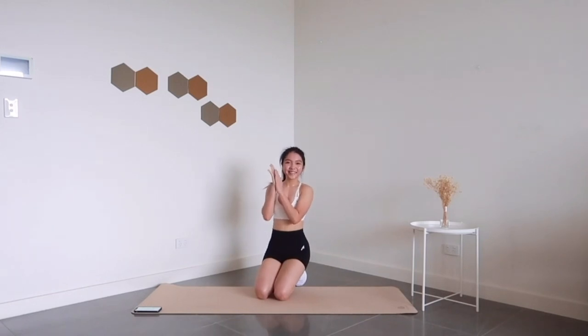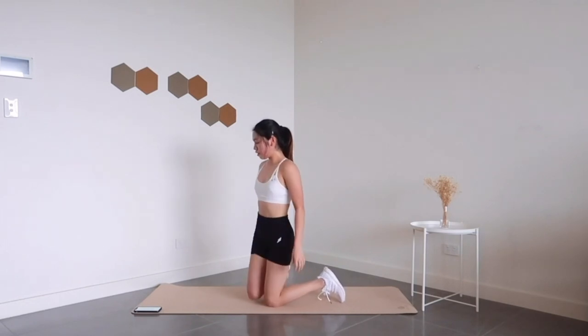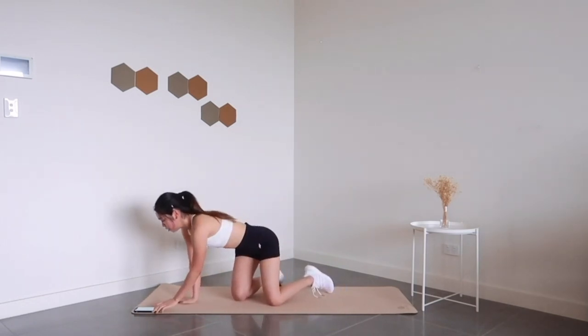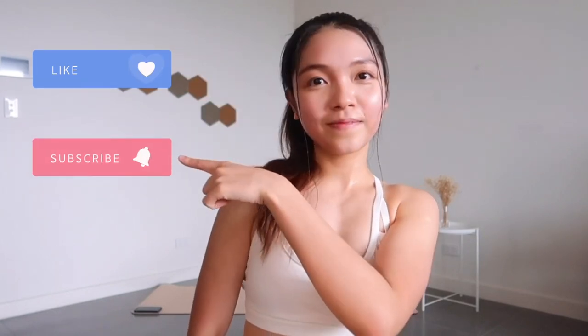Great job for pushing through this entire 10-minute workout. I really hope you enjoyed this cardio and core workout — hopefully it got you sweating and you're feeling good after. Personally, I find exercises like side kick-throughs and crab breeches really interesting and fun; they really do spice things up from the usual and keep things challenging. Give this video a thumbs up if you liked it, subscribe if you haven't already, and I'll see you next week. Bye!